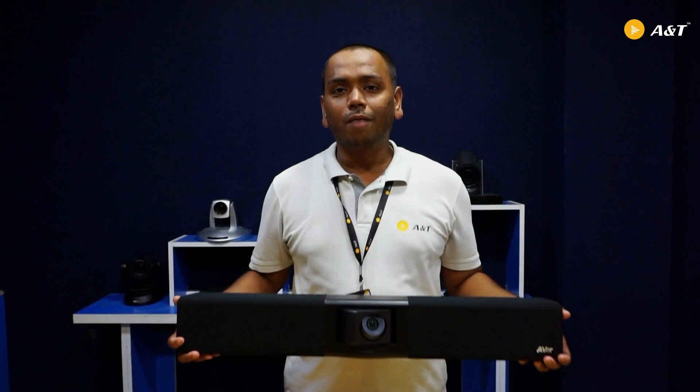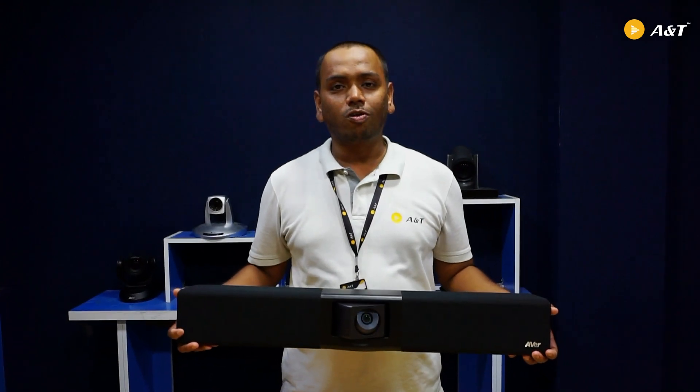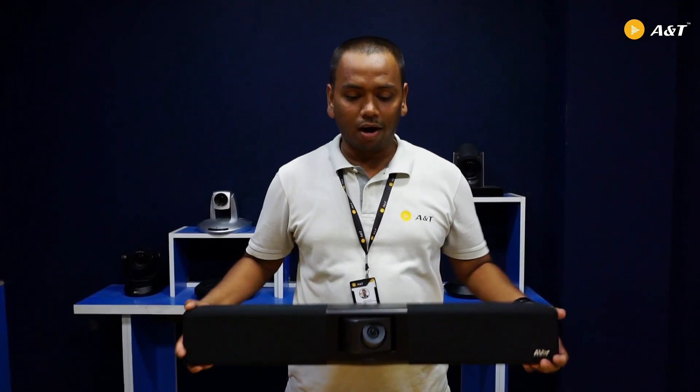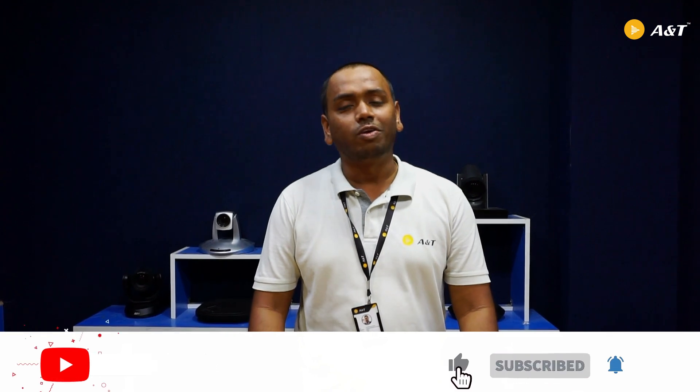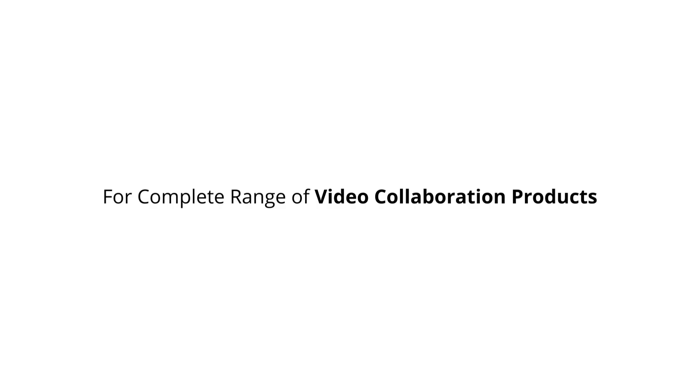We have done the unboxing of this Aver VB342 Pro — a beautiful video soundbar. In my next video I am going to talk about the unique features and show you a demonstration of this product. I would like to request you to stay tuned with us. Like and share this video, and please subscribe to our channel to get more unboxing videos. Thank you so much.